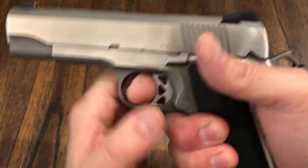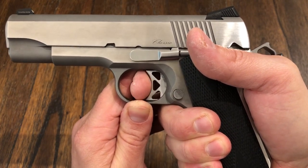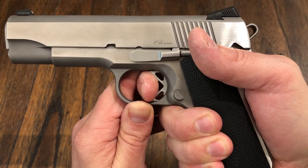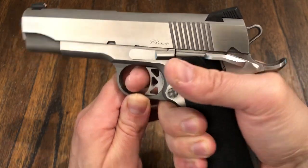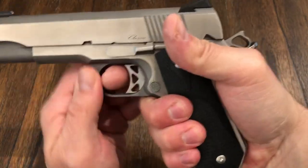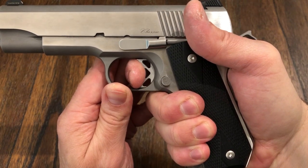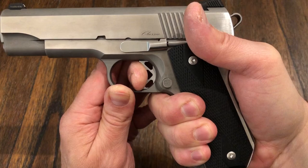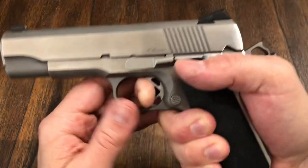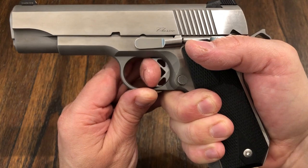The trigger — I did not measure it, but I'm thinking it's around four pounds. There's your take-up, which is almost nothing, and then here's your break. It's probably like three and a half pounds, but it's got no creep, nothing — very nice. Watch: there's your uptake, there's your break. No creep. Even my Les Baer at first had some creep, so this thing is really nice. And then the reset — let me rack the slide. Reset is right here. Very nice reset, and then the break.